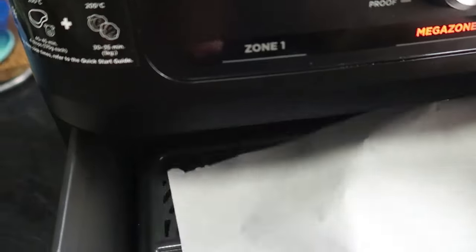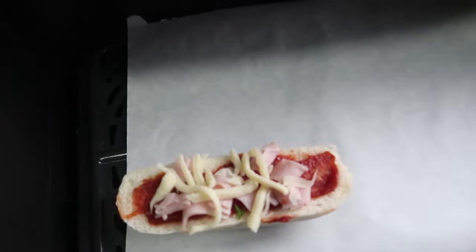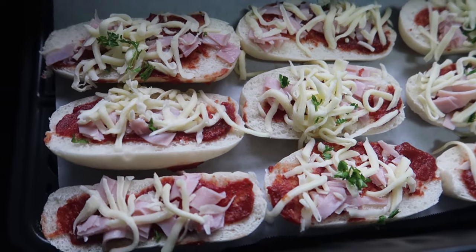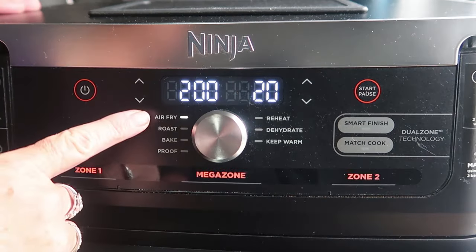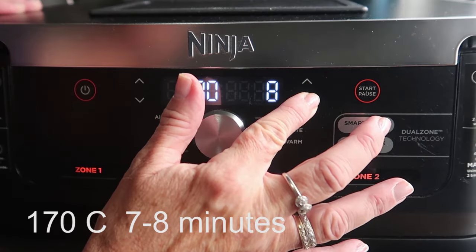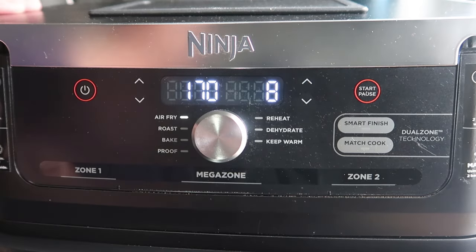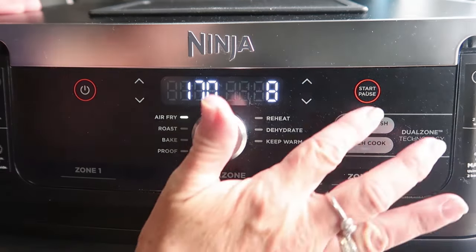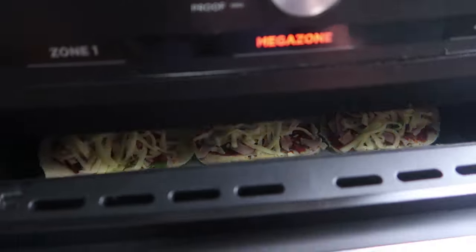You can place them directly into your air fryer drawer, but if you want to save on a little bit of cleaning up later, just put a sheet of baking paper down in there first. I've set it to air fry at 170 degrees and I'm going to cook these for about seven to eight minutes. The cheese will melt quickly, so make sure you keep a careful watch on them so that they don't burn.